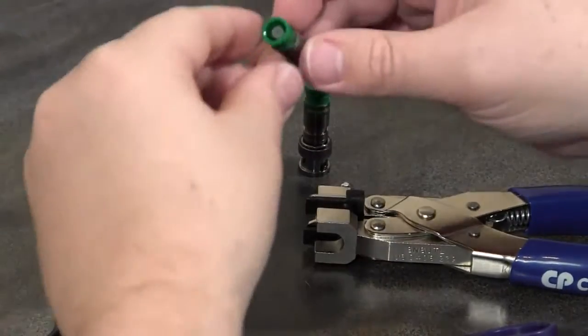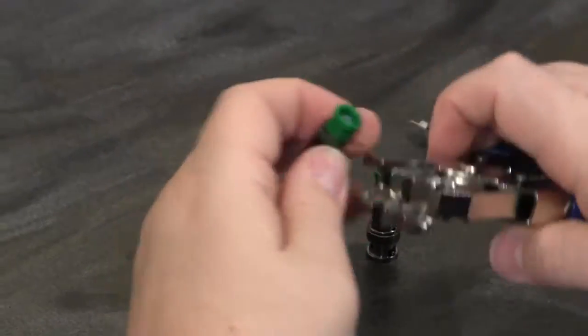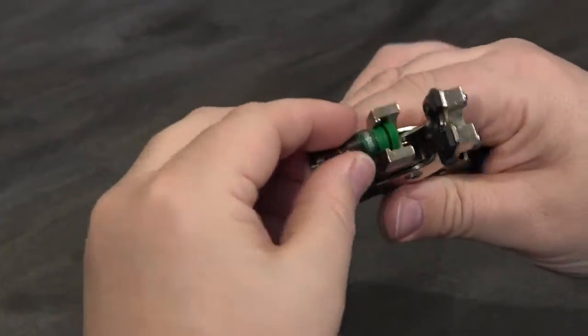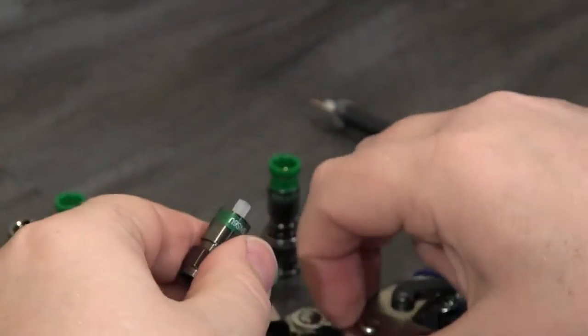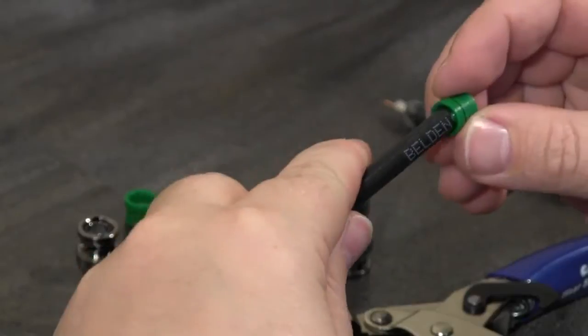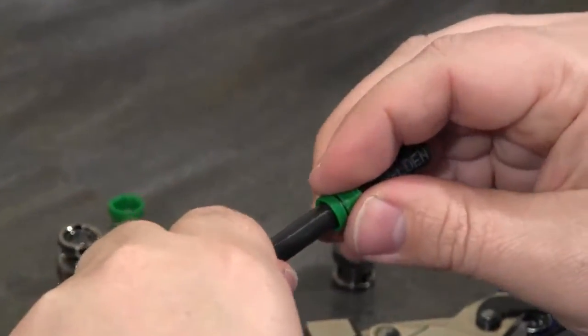Some of the unique features of the Pro S&S connector that help overcome this difficulty include a removable plastic sleeve. You can see how I'm interfacing it with the compression tool — it just pops right off. This allows me to slide it over the cable jacket prior to even prepping the cable, and later you'll see how much easier that is to install.